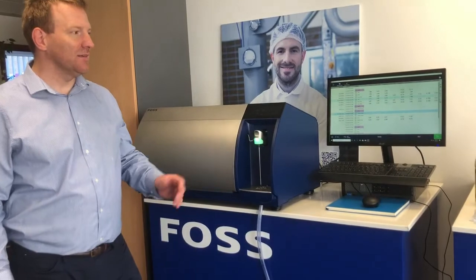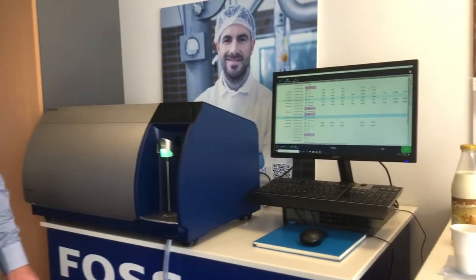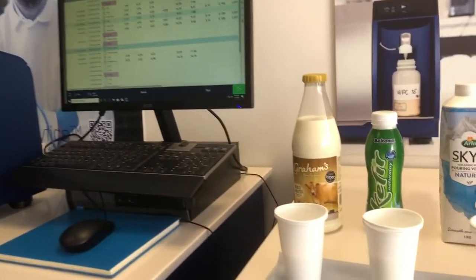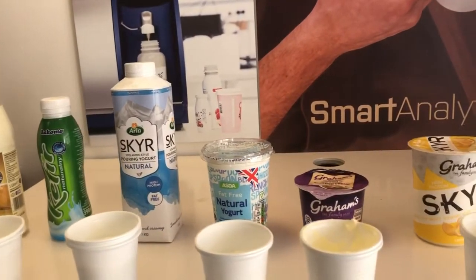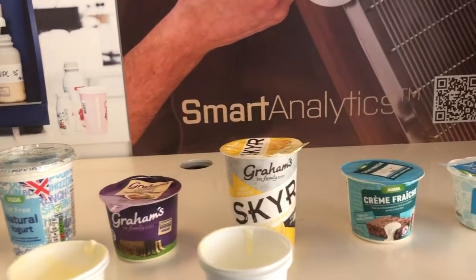We've collected a wide range of dairy products to analyse with the instrument. We will run one or two of these just to show you how easy the new instrument is to operate.